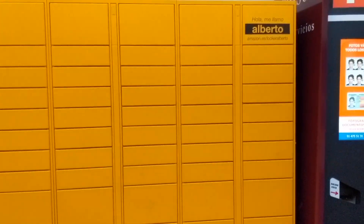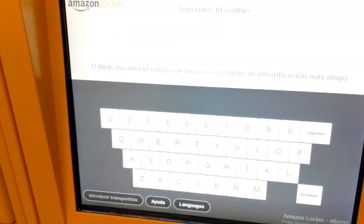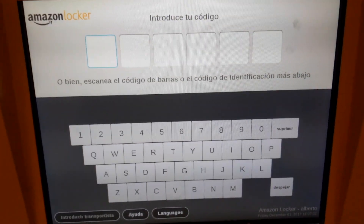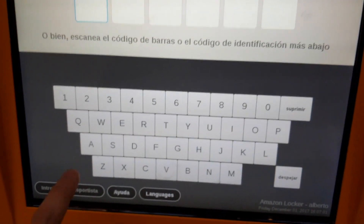We are here — Amazon Locker is right there, let's go. What we have to do is press here to start, and then we are going to introduce our code or scan the barcode that we have. In our case, we are going to introduce our code manually.